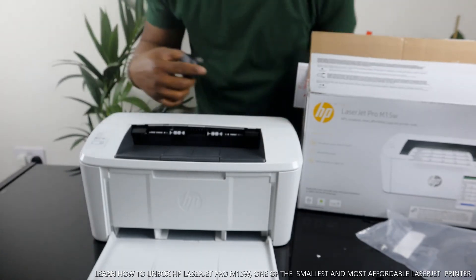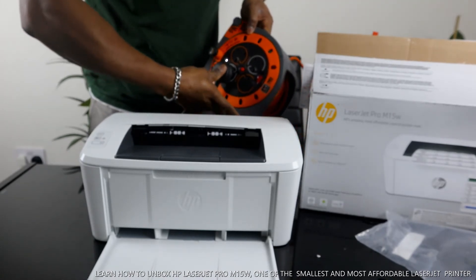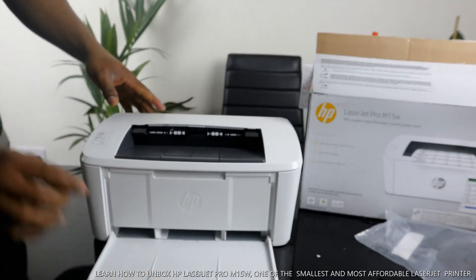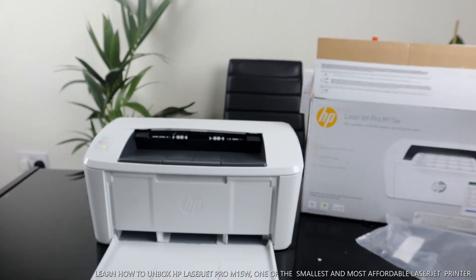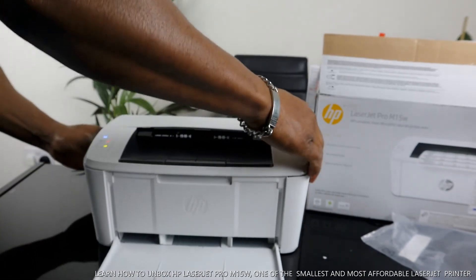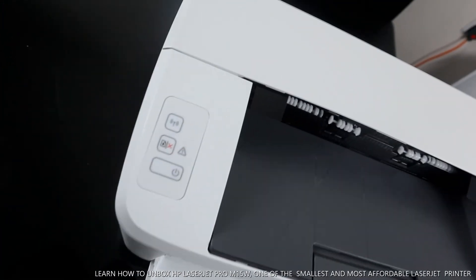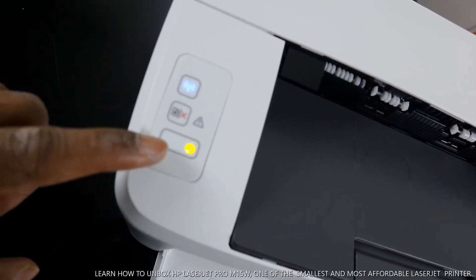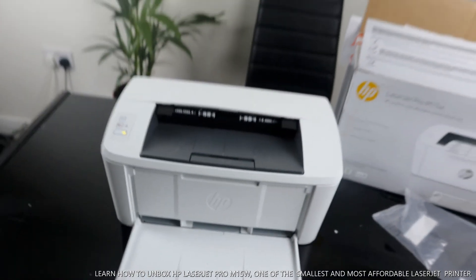To plug this in, plug the power cable to the socket. To turn this printer on and off, this is the on/off button. You can see the Wi-Fi indicator is flashing because the Wi-Fi is not yet connected. This is the resume/cancel button, and this is the Wi-Fi button. Very compact and affordable laser jet printer.